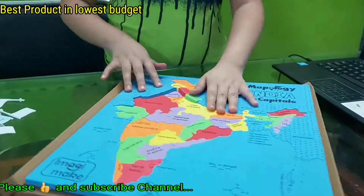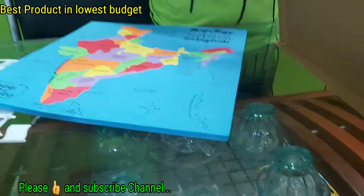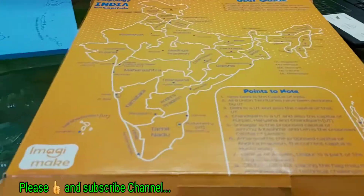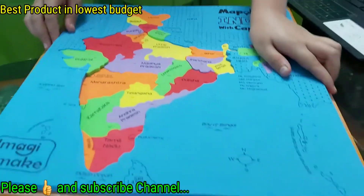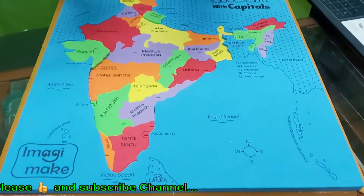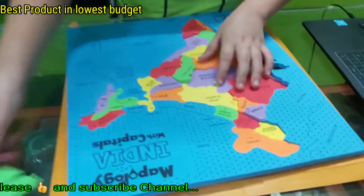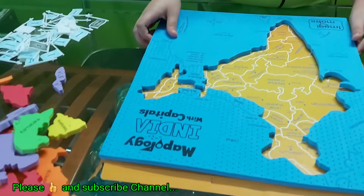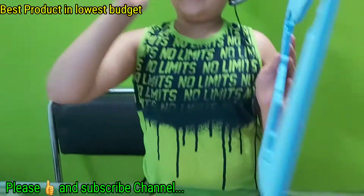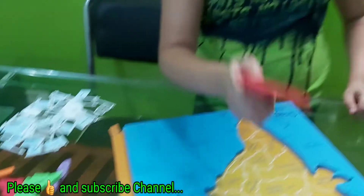If you don't know where the pieces are, don't worry — this foam piece of India map also comes with a level part. And if you want to make your own twist, like focusing on the north part or south part, you can do that also.